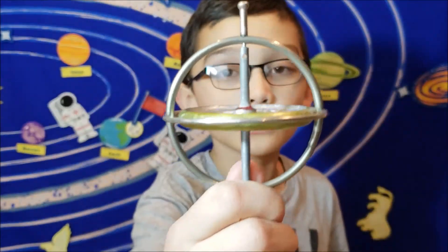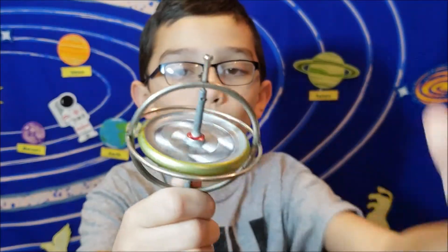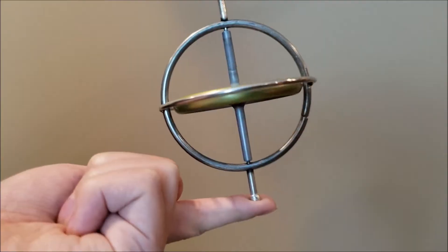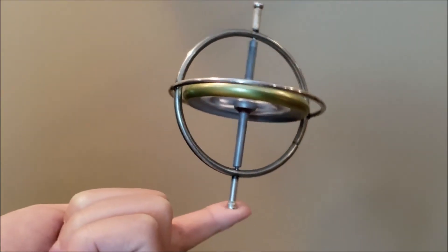So basically, what a gyroscope is, is a wheel mounted on an axis, so that way it can spin freely. And the awesome thing about gyroscopes is that they seem to defy the laws of gravity.